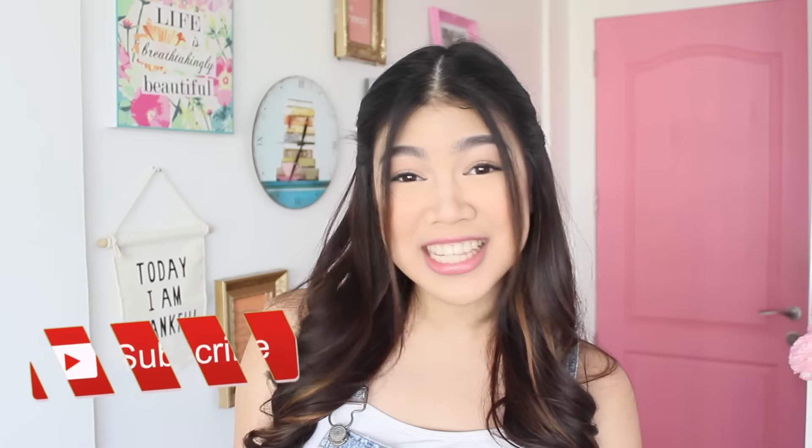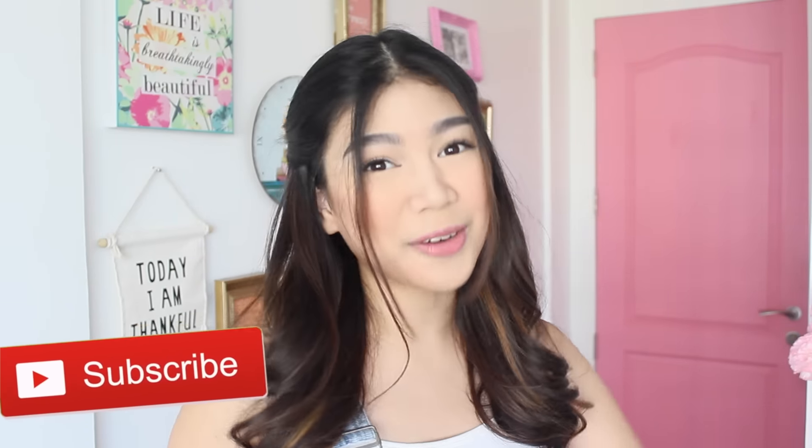So there you have it, that's my take on her makeup look. What do you guys think? Pasada ba? Anyway, I hope you guys enjoyed this video. Please give it a thumbs up if you did. Also, I'm coming up with really cool and fun videos this summer, so you guys should definitely subscribe so you won't miss out on that. Leave your video requests down below because I'd love to see what you guys want to see from me. I will see you guys later. And may the wings of your eyeliner always be even. Bye!